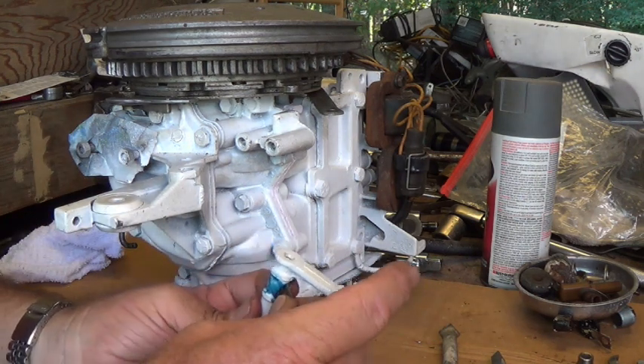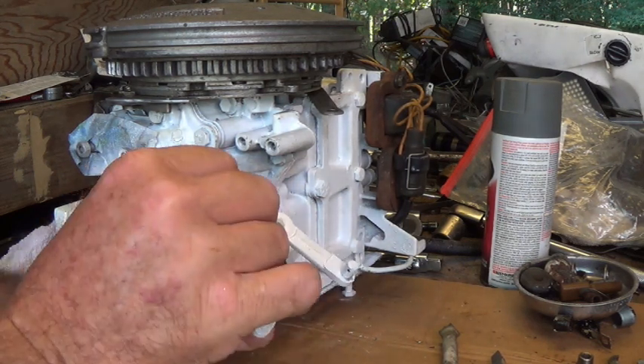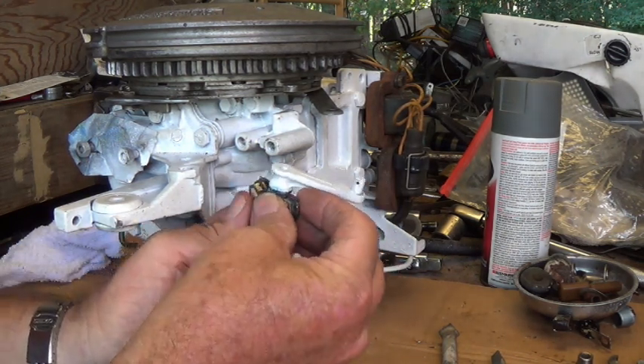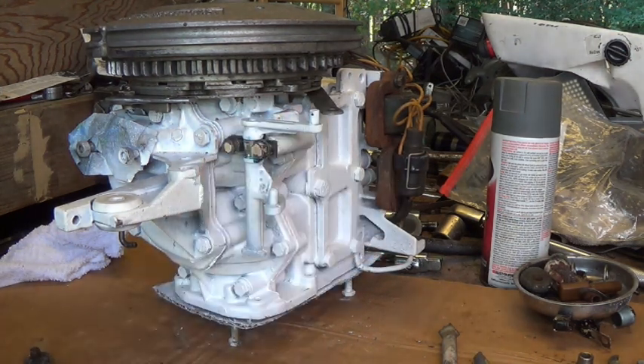This one goes on the back like that. This one goes on the front. The bolt goes in like that, and this is going to all go right there. Then we're going to tighten the three-eighths up.